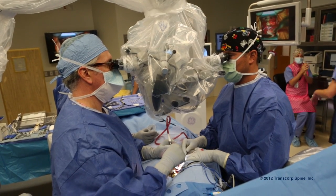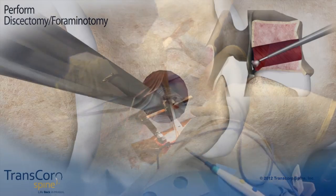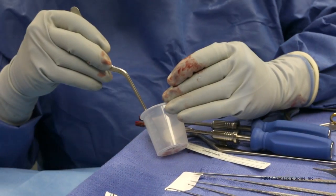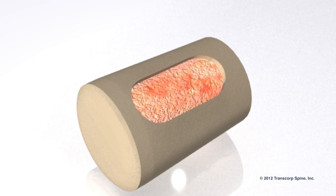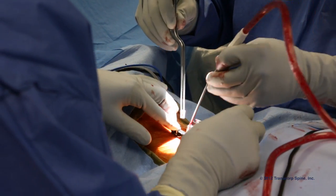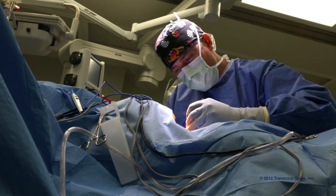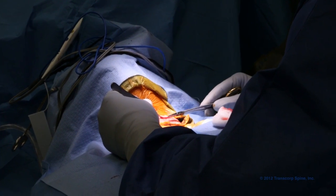After we decompress the nerve root adequately, we repair the channel by using that patient's own bone, which we harvest when we make the channel, and also a reabsorbable implant made of beta-tricalcium phosphate. So what's left long-term is just the patient. The patient's own bone infiltrates into the beta-tricalcium phosphate and the autograft returned to that cavity ultimately heals back so that no foreign object remains long-term within the patient's body.